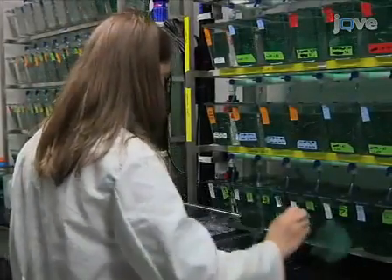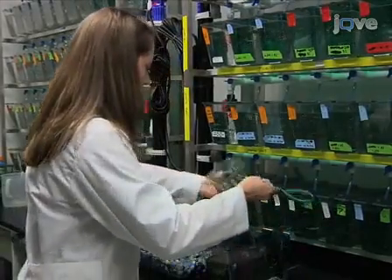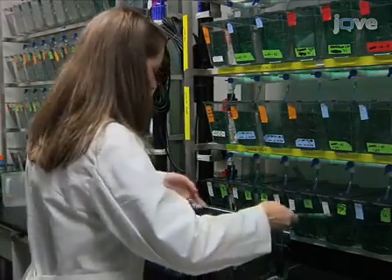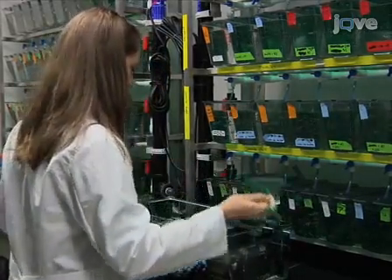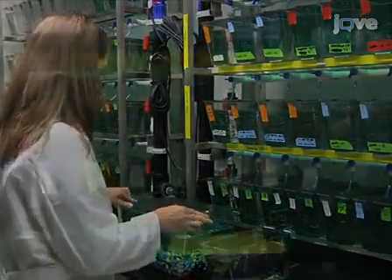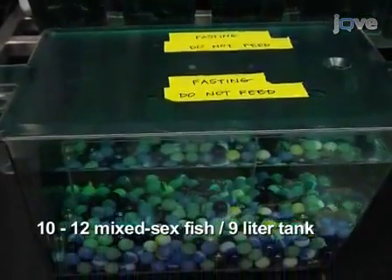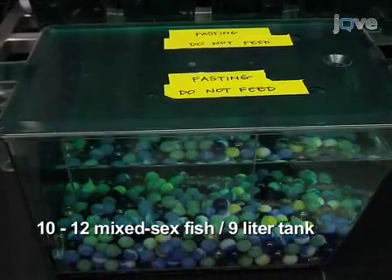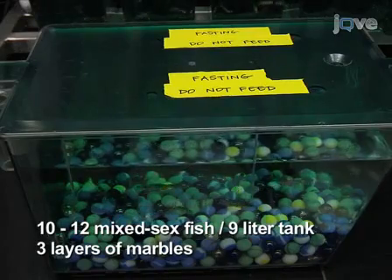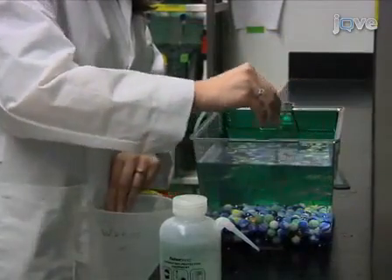To prepare fish for injection, start by transferring the fish to a clean tank and withhold food. Fast the fish for 24 hours to empty the intestinal bulb contents and 72 hours to reduce blood glucose to baseline levels. The density used in this protocol is 10–12 mixed-sex population fish per 9-litre tank with three layers of marbles. The marbles sequester eggs so that they are not eaten. Remove eggs and waste daily by siphoning the tank bottom.